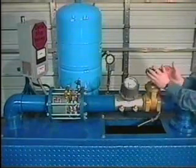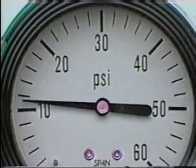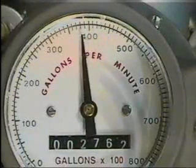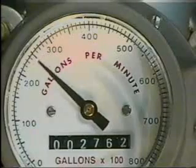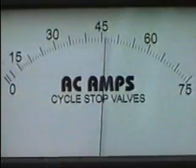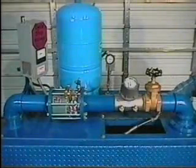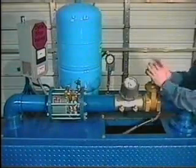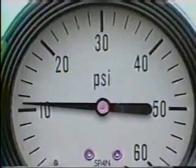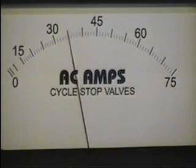As the flow needed begins to decrease, the CycleStop Valve senses the pressure trying to increase above 10 PSI and begins restricting output of the pump to match the usage. As flow is decreased to 200 GPM, the CycleStop Valve restricts the flow from the pump to 200 GPM, and the electric current used by the motor drops to 38 amps. When the use drops from 200 GPM back to 5 GPM, the CycleStop Valve restricts the output of the pump to 5 gallons per minute, maintaining 10 PSI constant.